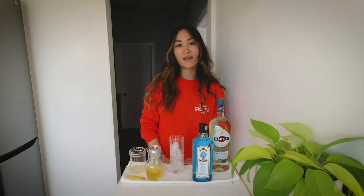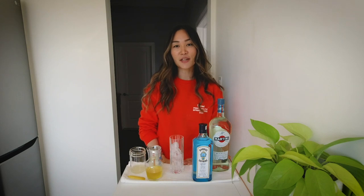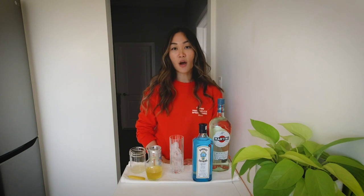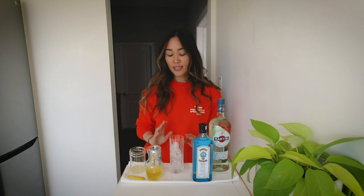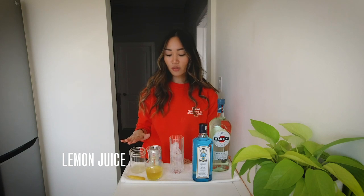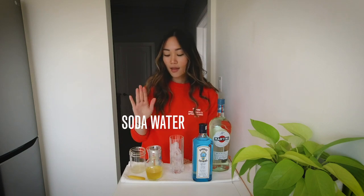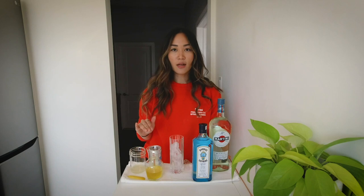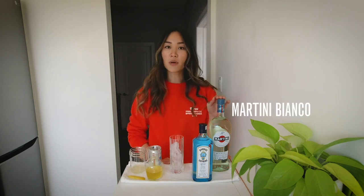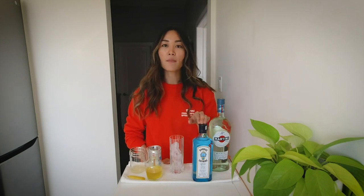For today's cocktail, I decided to make something to match the beautiful weather we're having here in Toronto today. It's a simple twist on a Tom Collins — so if you love gin, you're in luck. I have freshly squeezed lemon juice, soda water, and the lemon and lime oleosaccharum that I made earlier. If you don't have that, you can just use sugar or simple syrup — it will just give it a bit of an extra punchy citrus kick. I also have Martini Bianco and Bombay Sapphire Gin.